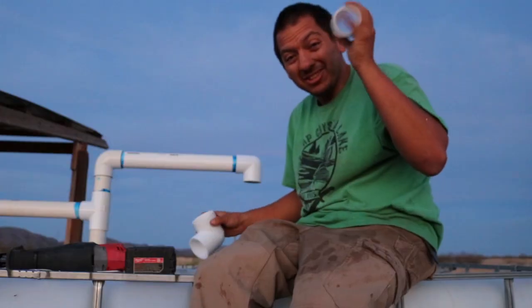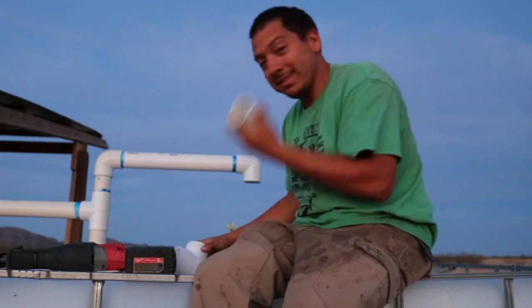Perfect. Now just come down slightly from that. I've got just a little piece of PVC here to make the connection.